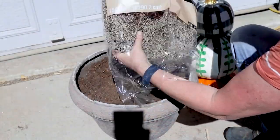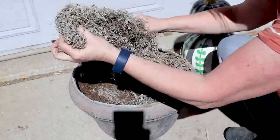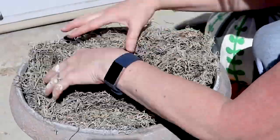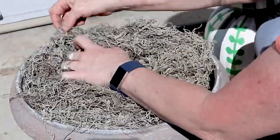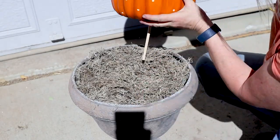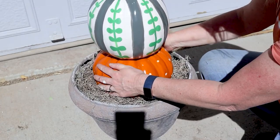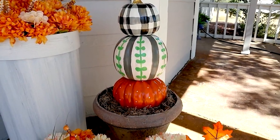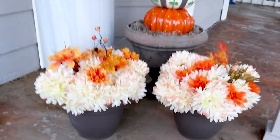I had a bag of Spanish moss, so I put that in to fill the space — it took pretty much an entire bag. Then I put the dowel in the bottom of the pumpkin and placed it into the planter, just fluffing up the Spanish moss around the edges a little bit. And this is what the topiary turned out to be. I am so happy with how it turned out — I think it looks beautiful and it was affordable to make.